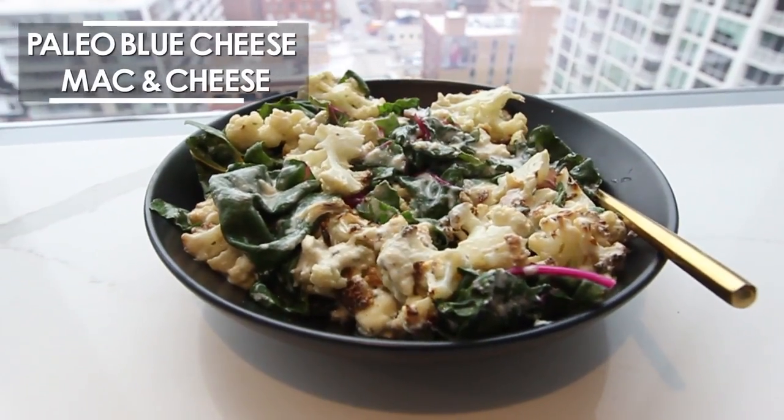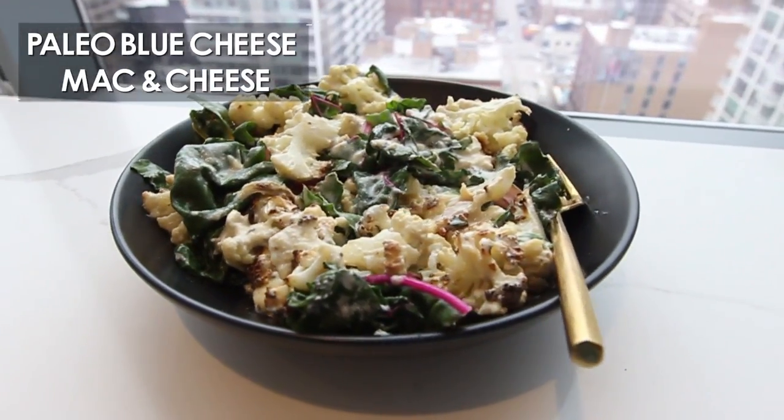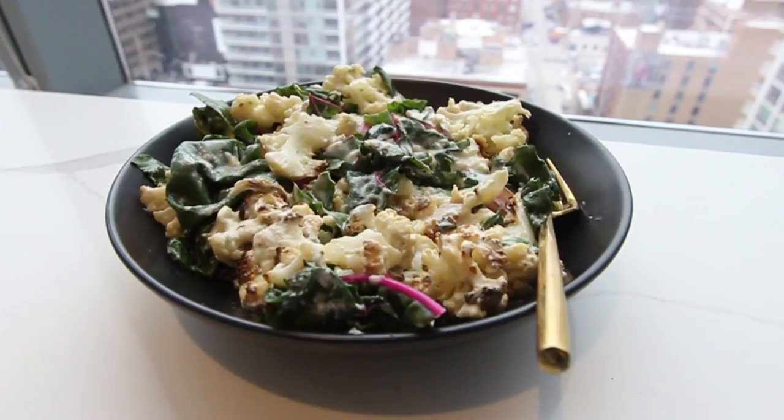Hey, it's Ashley, and I am super excited to bring this recipe to you because it is one of my child-friendly, man-friendly, favorite comfort foods in the world that since I've gone gluten-free, I've not been able to indulge in for so long. This is paleo-friendly, this can be made vegan if you like, it is vegetarian, but I also have a meat-eaters opportunity here to present to you as well.